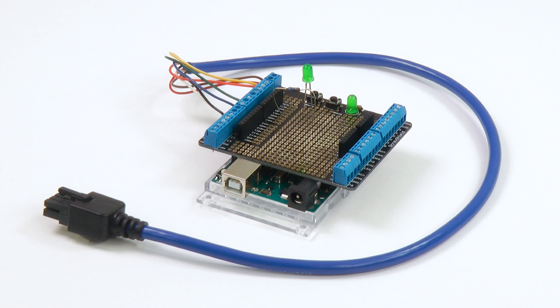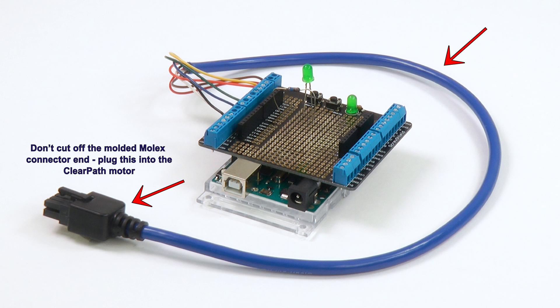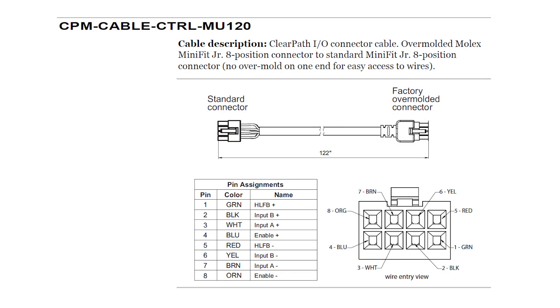I started with Technic's standard 10-foot controller cable. First, I cut it down to about 2 feet in length to make it easier to handle, and then I stripped back the wire end so it could be screwed into the shield's terminal block. Then I added a pull-up resistor and an external LED to watch for an output state. Here are the color codes for the internal conductors of this controller cable.